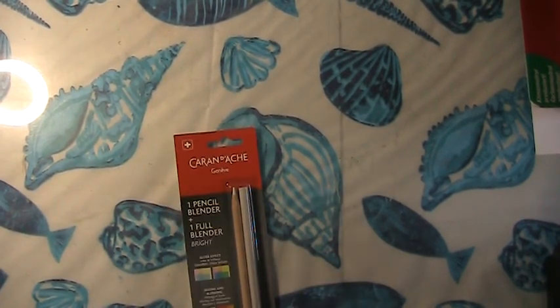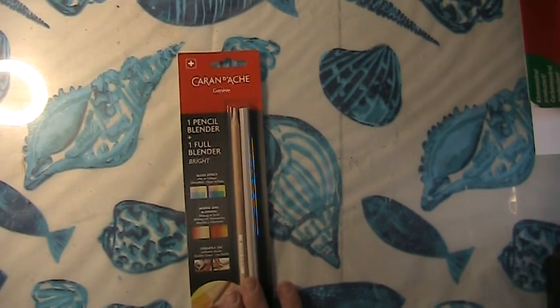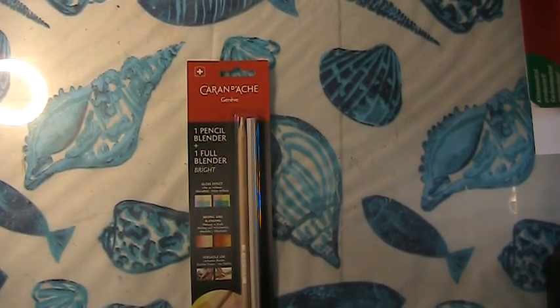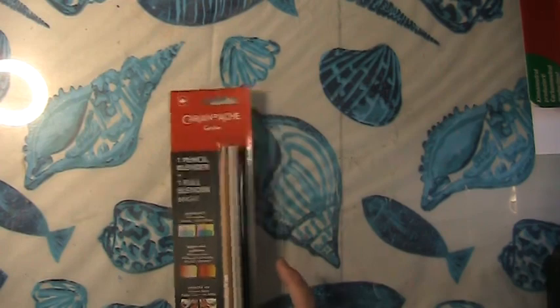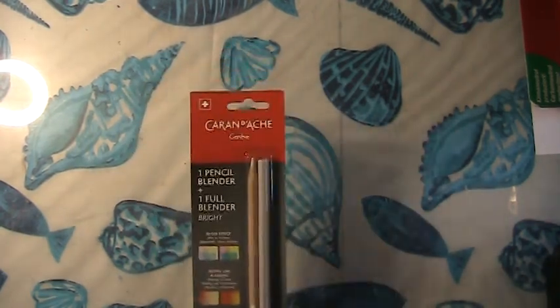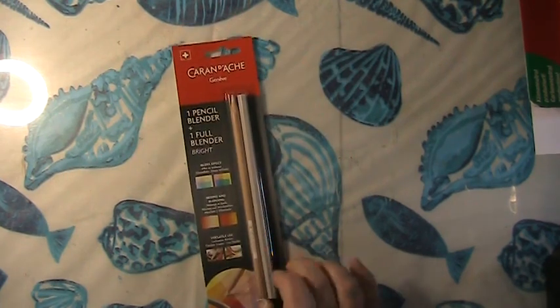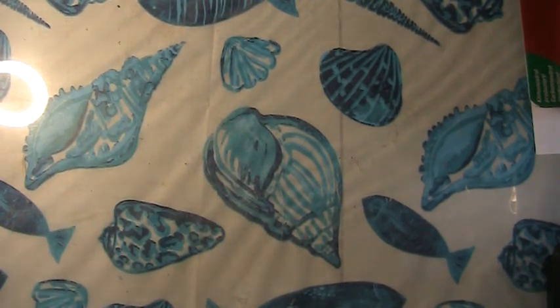I also went to Wet Paint and did some stuff picking up here. I wanted to try the Caran d'Ache pencil blender — the full blender bright — for my coloring pencils. I'm almost out of my Derwent blending so I thought I'd try this out. I know a lot of people swear by this blender, so I'll see what it has in store.